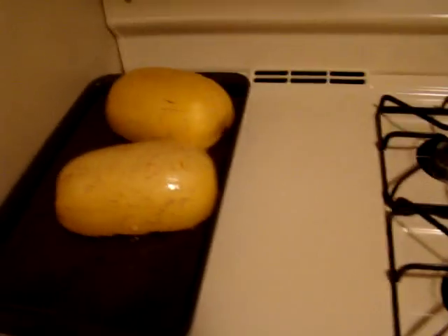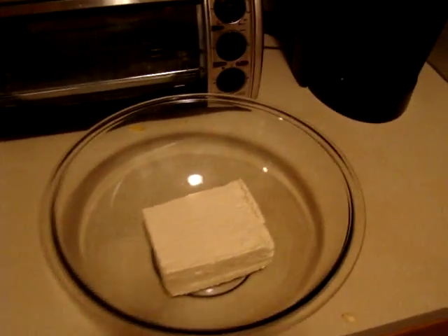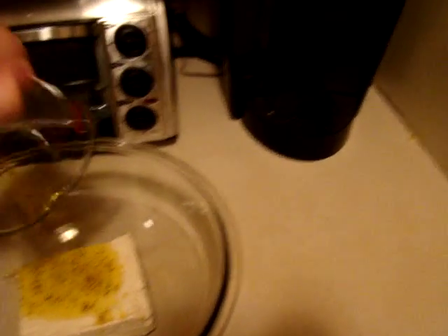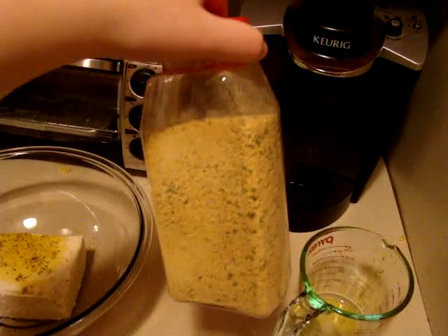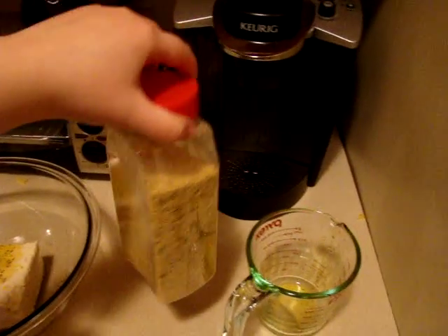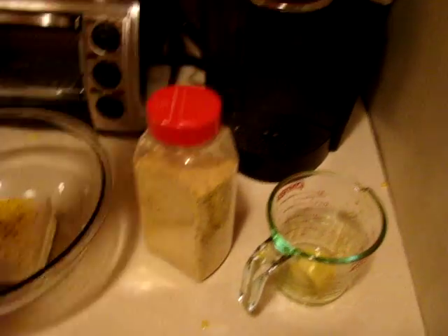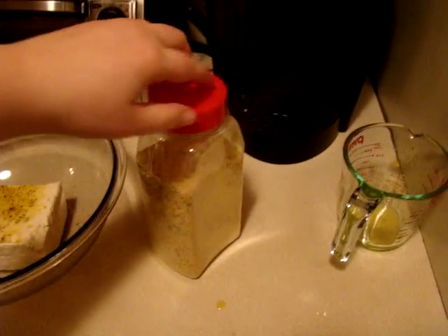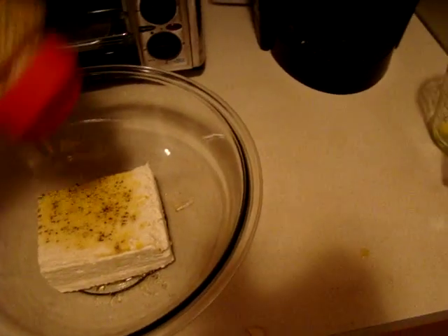I'm going to put it in the oven at 375 for 35 to 45 minutes and we'll be back. The squash is out of the oven, letting that cool down. I've got a block of tofu. I'm going to add whatever is left of that olive oil mixture from earlier to the tofu, along with a secret blend of herbs and spices. I think the only thing I really know is in there is nutritional yeast.